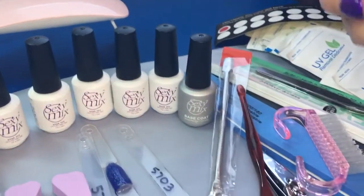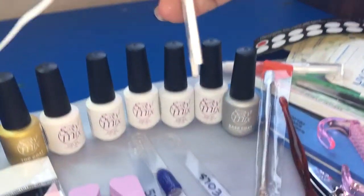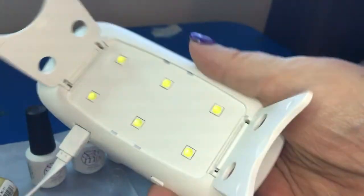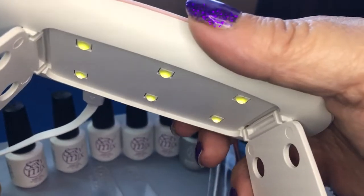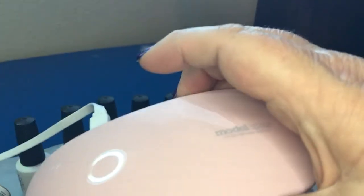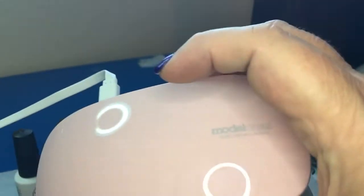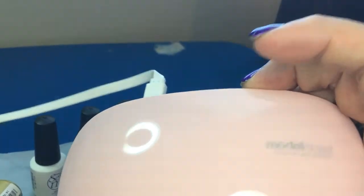You get a gel plate where you put your gel on, cure it in the lamp, then place it on your nail. There's also cuticle oil included, and a neat handy compact lamp. It uses a USB adapter — just plug it into one of those wall adapters we all have for our phones.